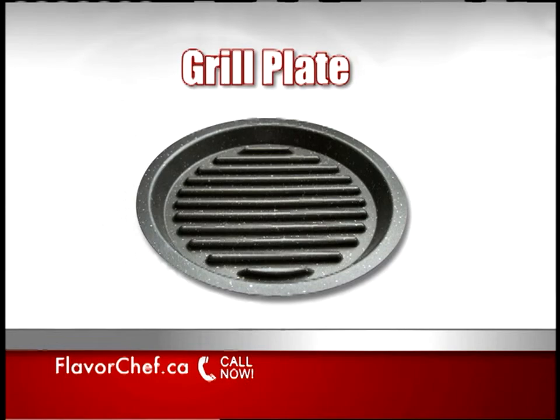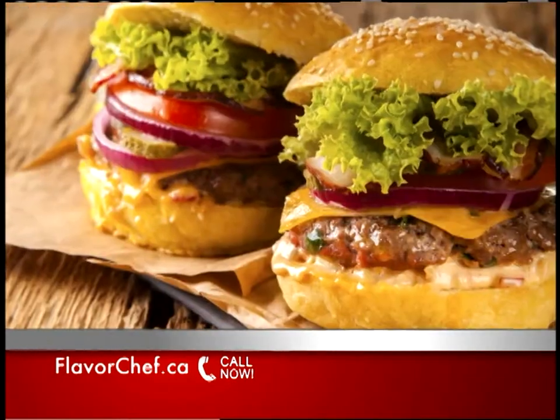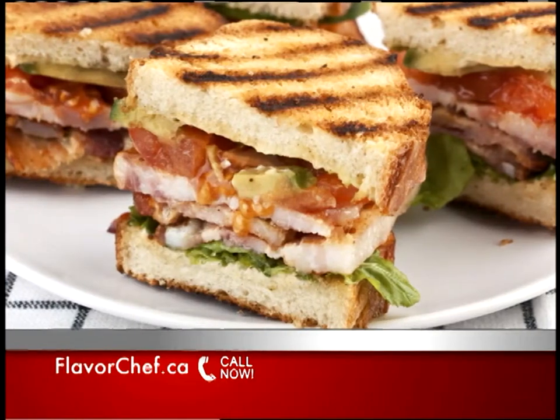You'll also get the Flavor Chef Grill Plate Attachment — grill steaks to perfection, complete with restaurant-quality sear marks, make perfect hamburgers and toasted sandwiches in minutes.